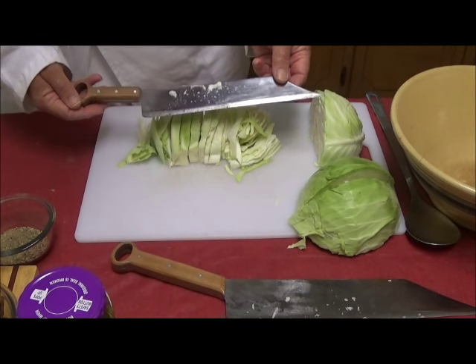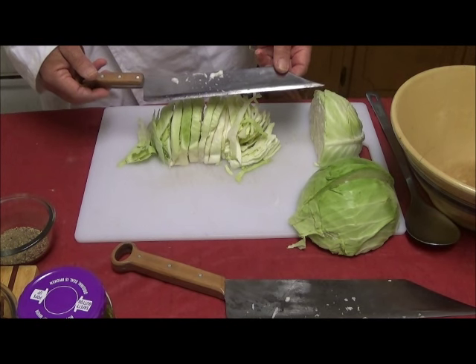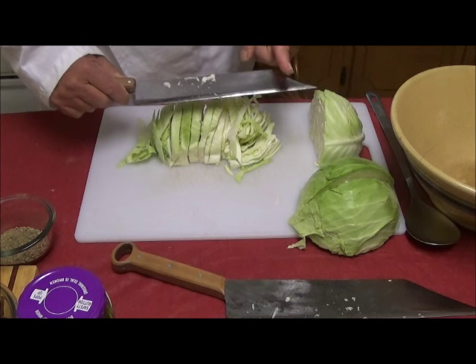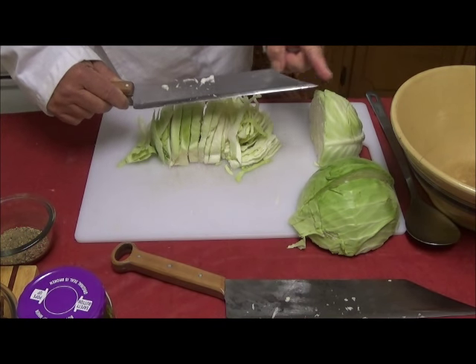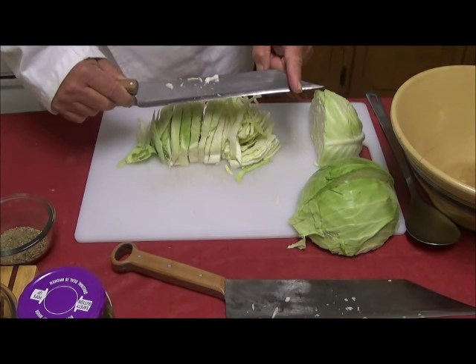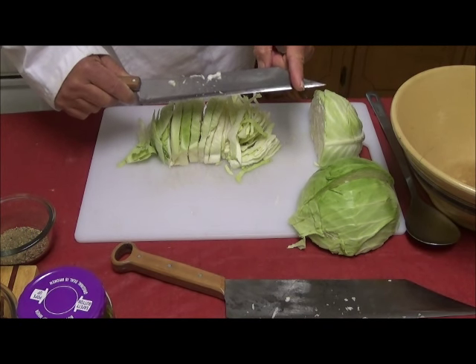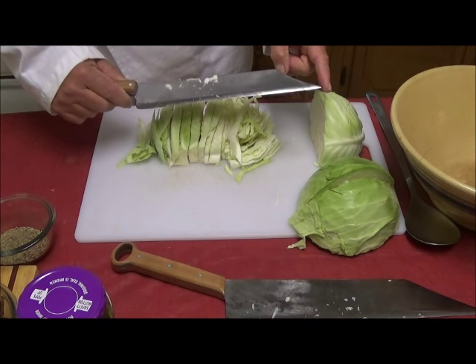Now, because each of these signature knives is custom made, they are made for the individual. This knife, for example, is also offered in a truncated point. Because this point is intrinsically dangerous — if it falls off a table, it will go through any boot or shoe ever made. Guaranteed. With a truncated point, you have almost the full utility of a sharp point, but without that danger.